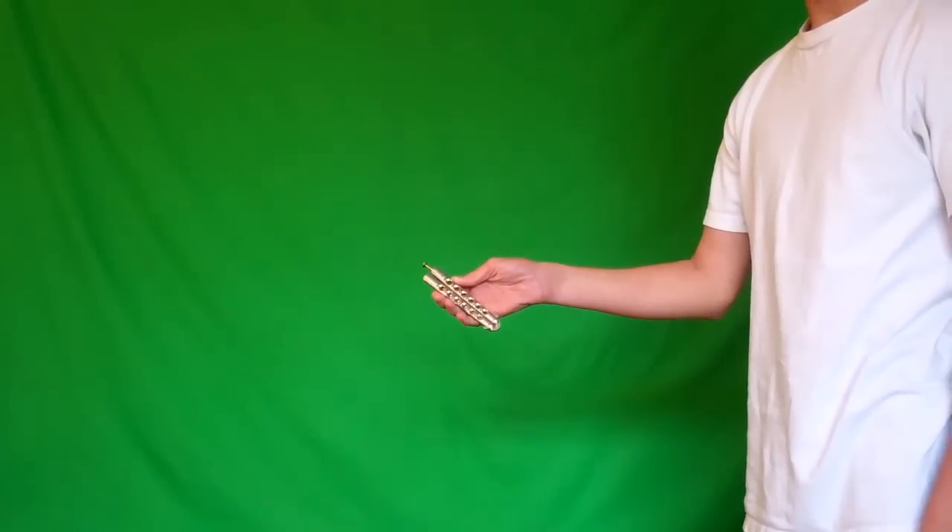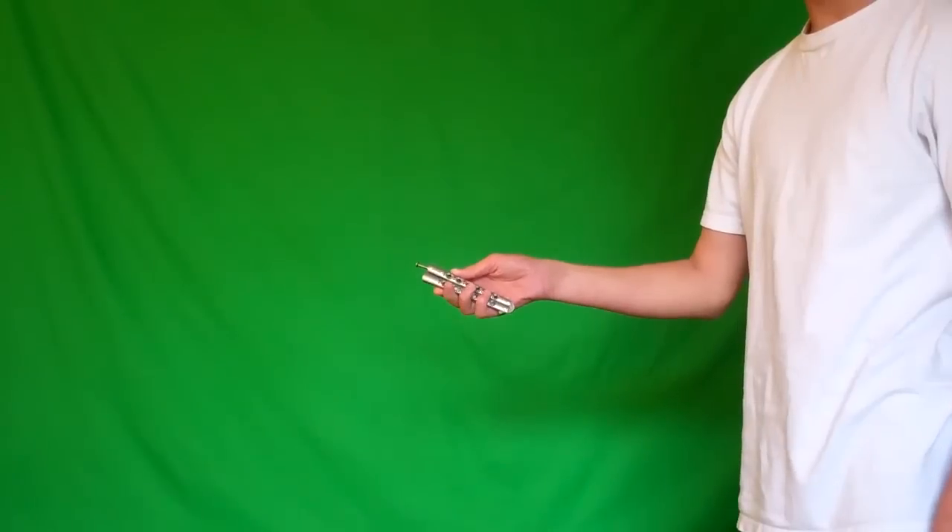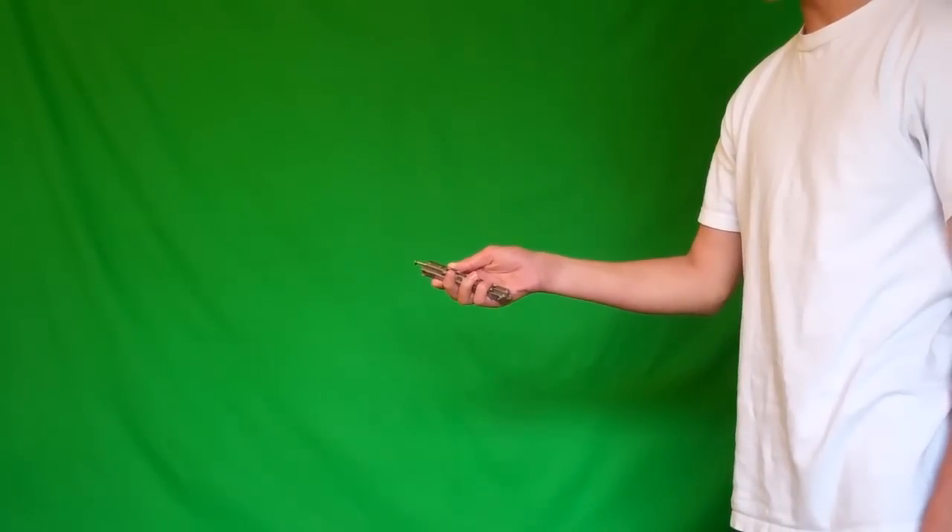Hey YouTube, Balisong Addict here and today I'm going to be doing a Balisong tutorial on the Y2K to basic aerial.